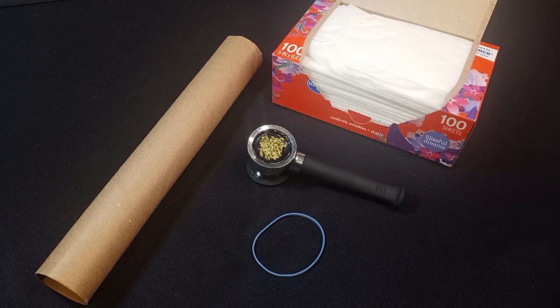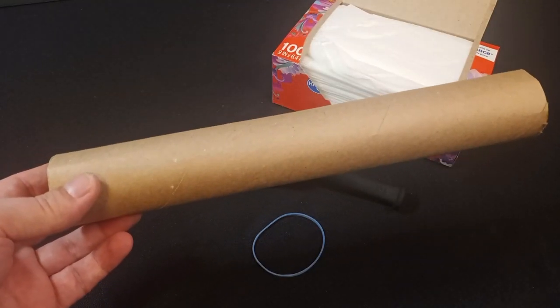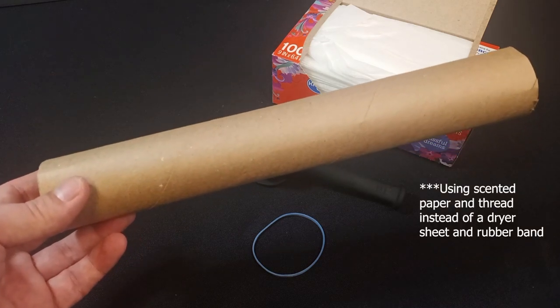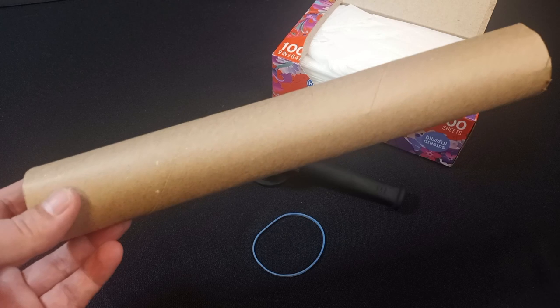This is a very straightforward thing, and depending on what part of the country you live in, you probably call it a number of different things. My uncle, who in fact did do prison time, was the one that taught me this and he called it a prison tube. It is in fact something that they did in prison to cover up the smell of smoking the weed. So if you've heard it called that, that's one of the names.